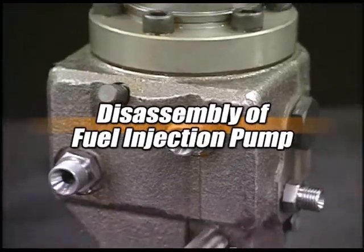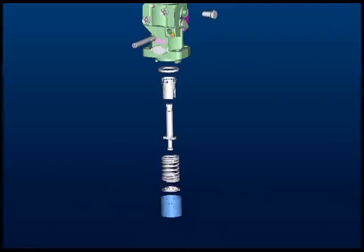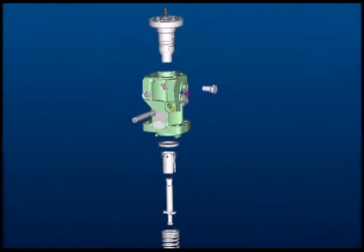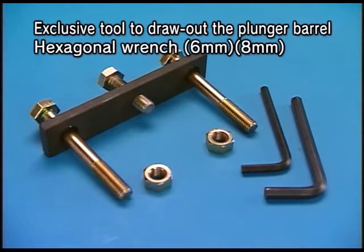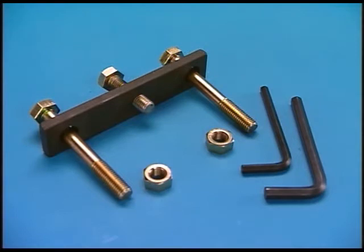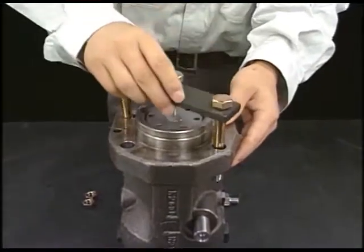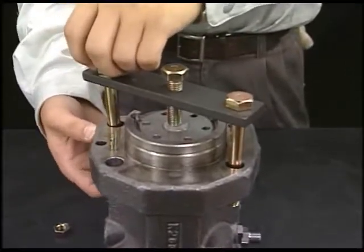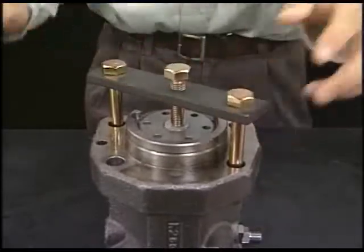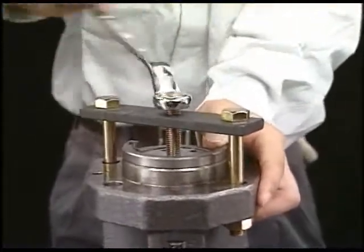I'll explain the disassembly procedure of fuel injection pump. Disassemble the fuel injection pump as you are watching in the video. Prepare the exclusive tool to overhaul the fuel injection pump. Turn the fuel injection pump to 180 degrees on the table and set the exclusive tool to draw out the plunger guide on the rear side of the flange in the fuel injection pump body. Turn the support bolt of exclusive tool clockwise and hold the plunger guide.